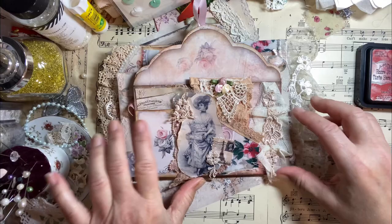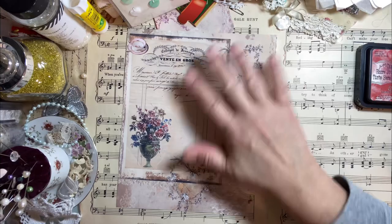And this is one of the papers here — I just kind of wanted you to see how pretty it is.